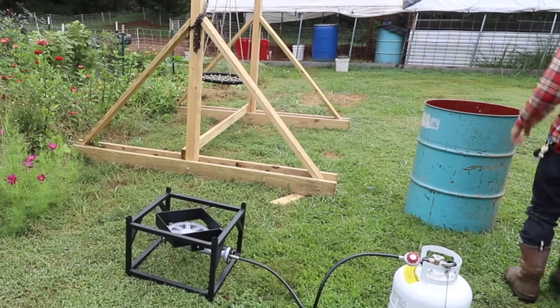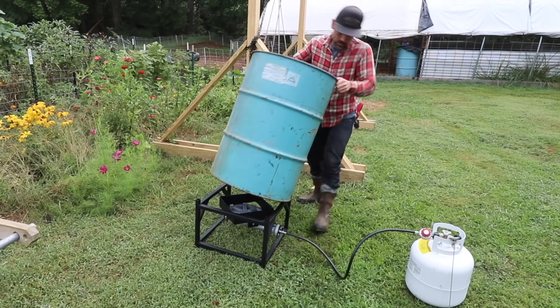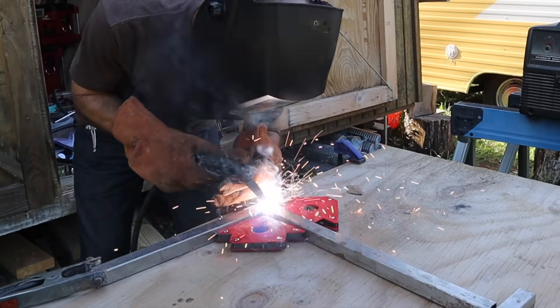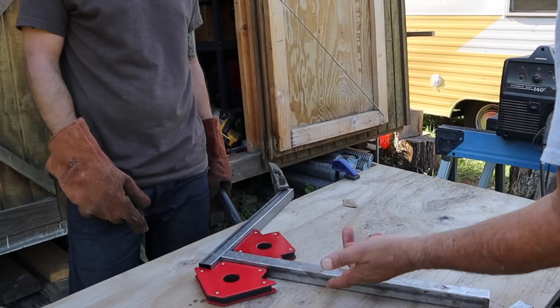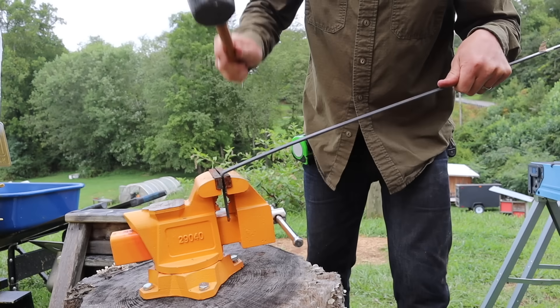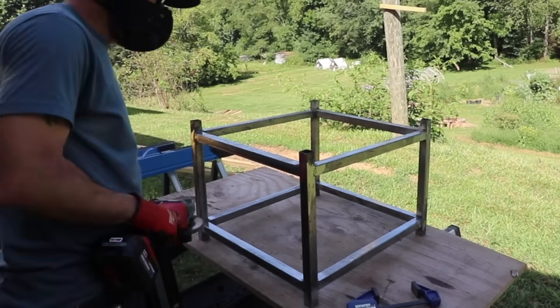This video is sponsored by Butcher Box — we'll talk about them later. In today's video, I'm going to show you how I welded this large propane burner to heat up a 55-gallon barrel of water. Stay tuned at the end where I'll show you how this works and how long it takes to heat up this giant barrel of water.